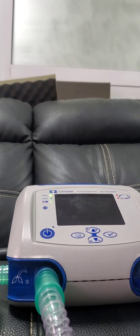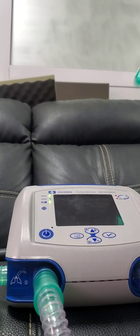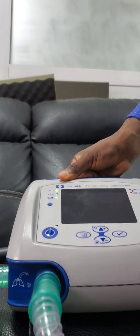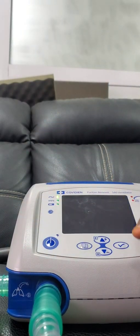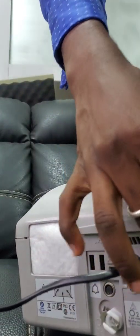Hi guys, so today I'll be showing you how to calibrate this device. This is the PB560 ventilator. Make sure you subscribe to my YouTube channel.